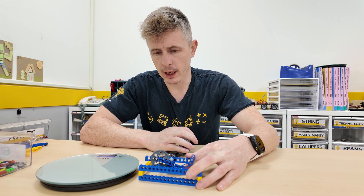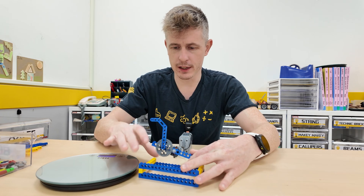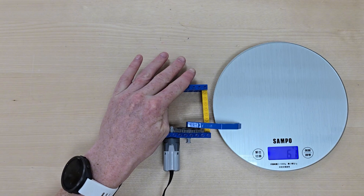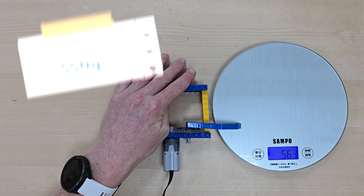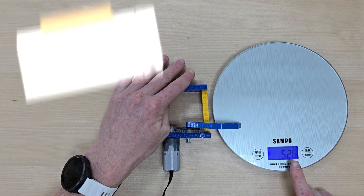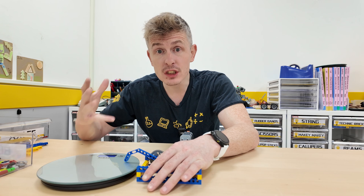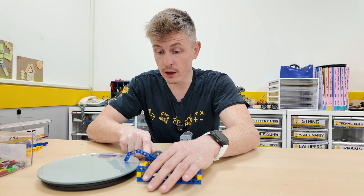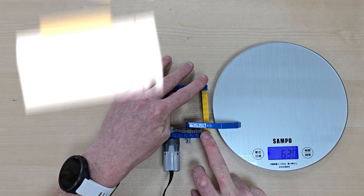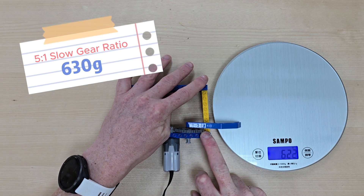Whoa — it's very strong, it was stronger than me! Now we are exerting about 550 grams of force onto the weighing scales. So we have doubled the strength of our mechanism. If I hold it more carefully, I'm able to get it up to about 630 grams of force.